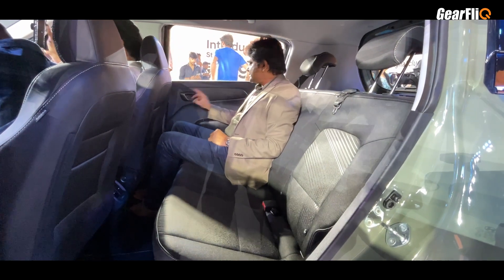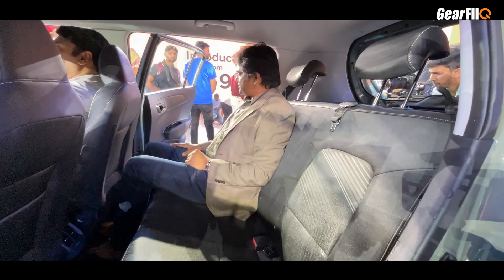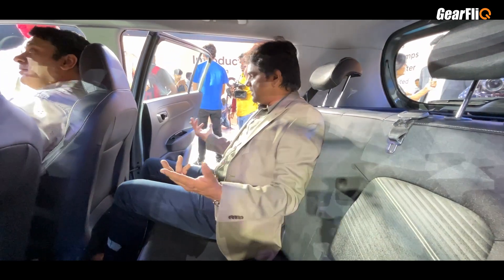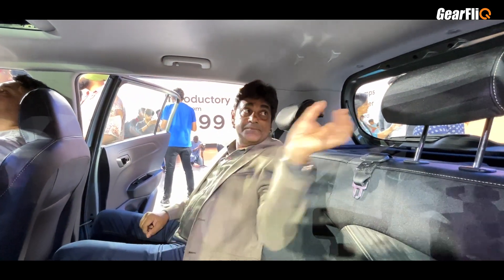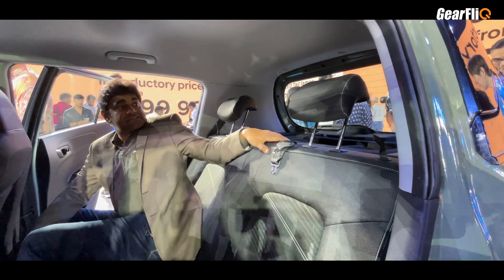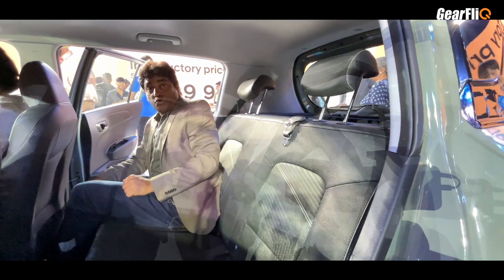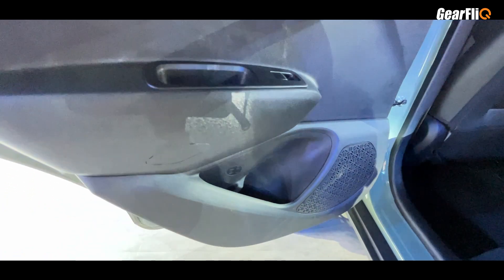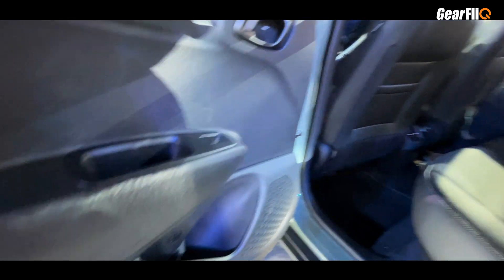The doors also open wide — not quite 90 degrees but almost — making entry and exit quite easy. The rear headrests are adjustable. There is a 60-40 split for the rear seats. Door pockets are available with a bottle holder and a small storage area.